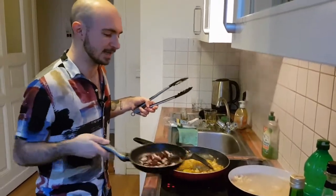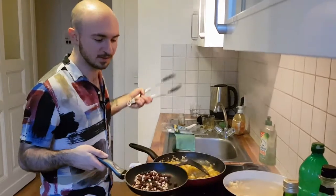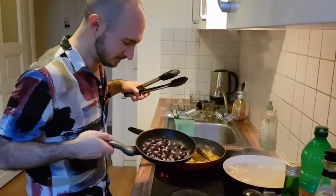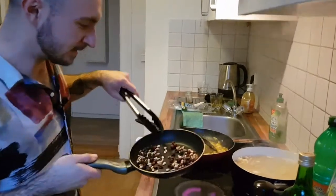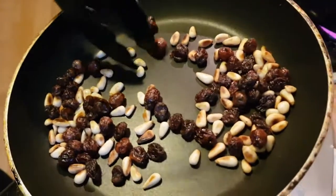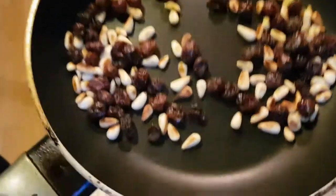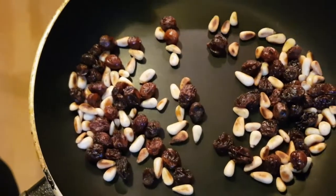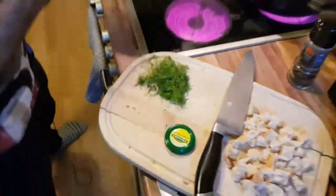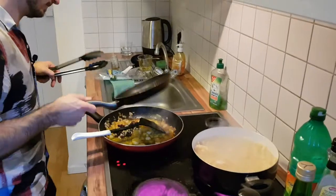It's called Pasta con le Sarde — pasta with the sardines. Not a very creative name given how much else is going on in the dish. Look at those raisins — they've popped and completely changed color, swollen up into little orbs. The pine nuts are nicely charred. Now we add them into the sauce.